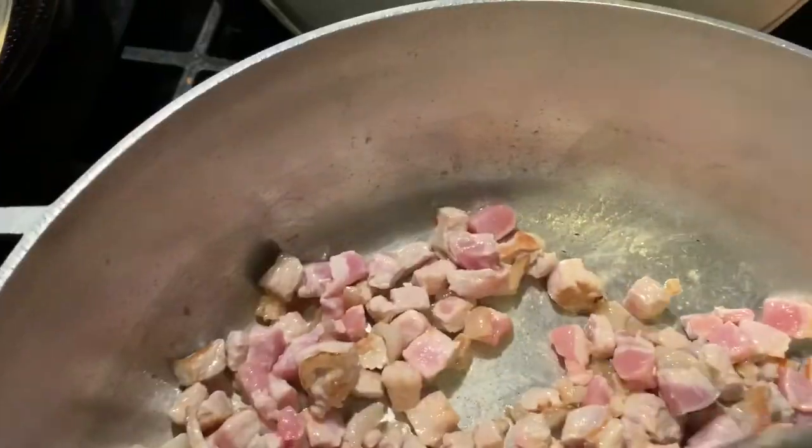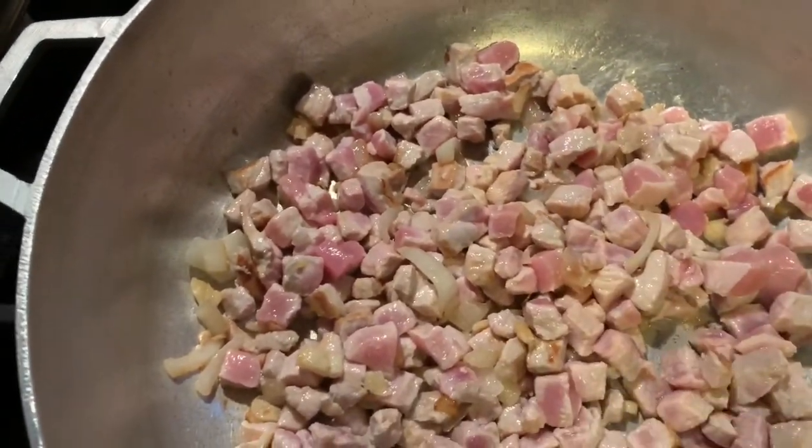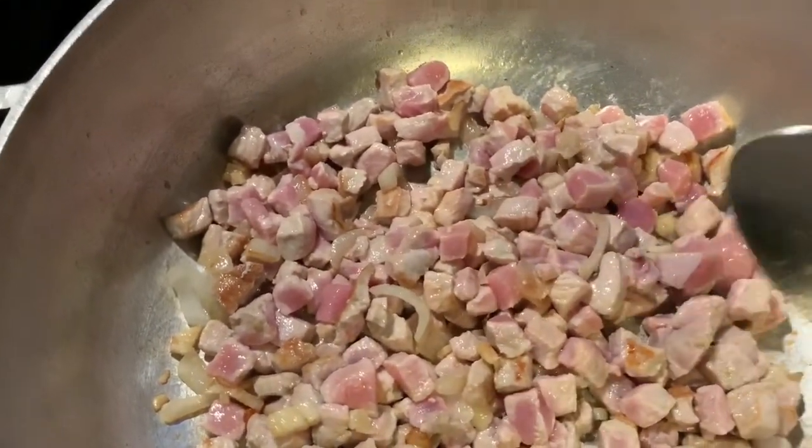See, some part of the pork is brown, so that's good. I like it like that. I'm going to keep it like this and let it cook, then flip it every now and then so that everything is evenly cooked.